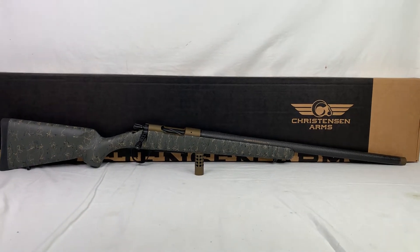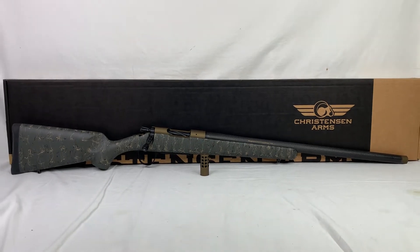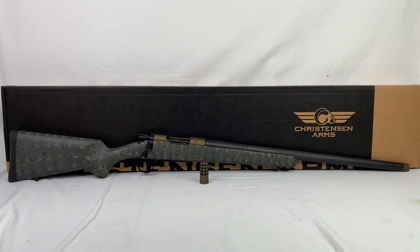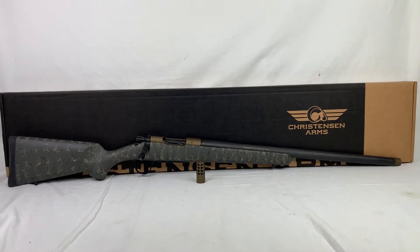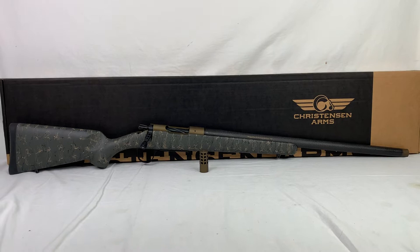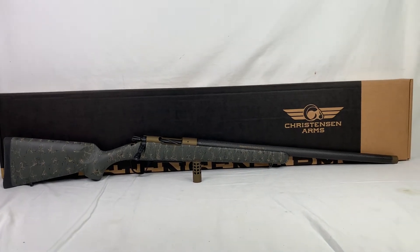I believe it comes in at 6.8 pounds and you can tell. It is so light — as soon as you pick this up you could trek this thing around all day if you wanted to. I really wanted to get down, show this rifle off, go over a couple of the key features and let you get an overall look of this weapon and what you're going to get as soon as you take it out of the box.